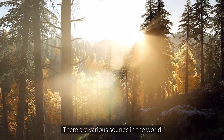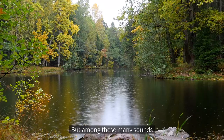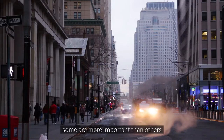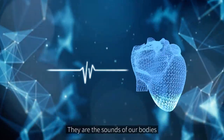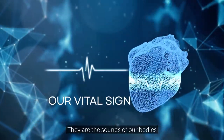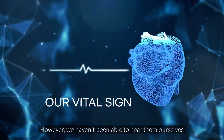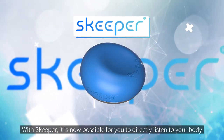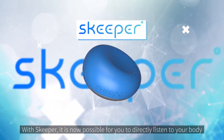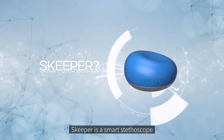There are various sounds in the world, but among these many sounds, some are more important than others — they are the sounds of our bodies, our vital signs. However, we haven't been able to hear them ourselves. That is, until now. With Skipper, it is now possible for you to directly listen to your body.